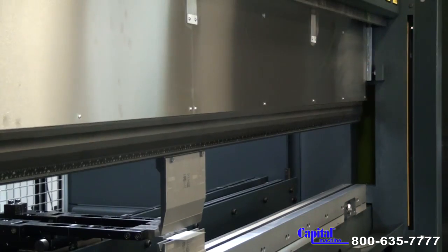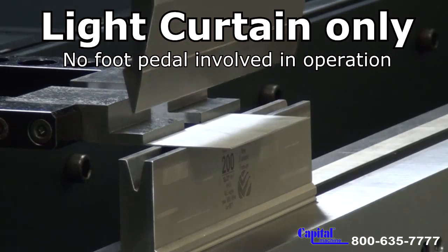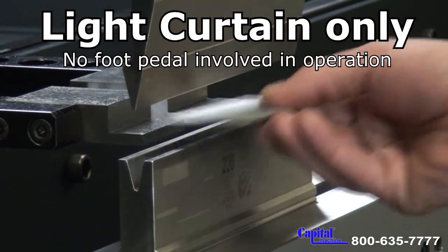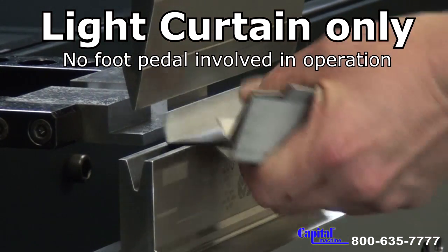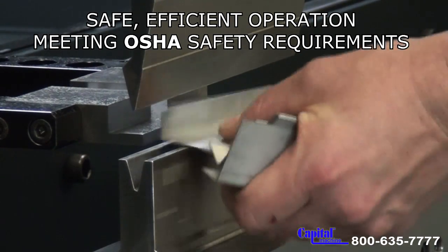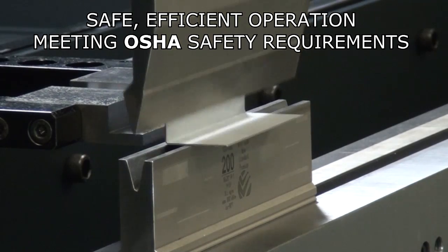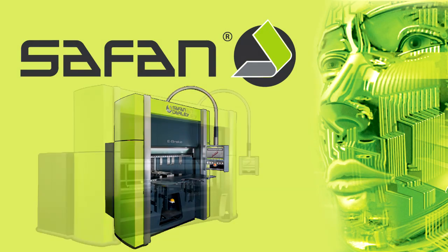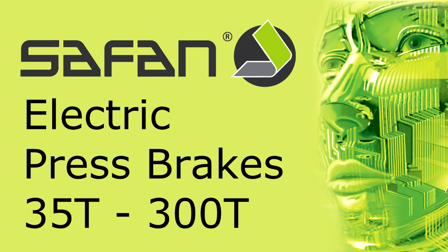We initiate the cycle by breaking the light curtain with our hand. This whole time we're still running the machine with no use of the foot pedal. We're comfortable, we're ergonomic. As you can see, we're extremely fast — much faster than other press brakes that have light guarding systems. No other brake manufacturer has implemented this feature like Safan. Precision high-speed electric press brakes. Safan Press Brake Perfection.